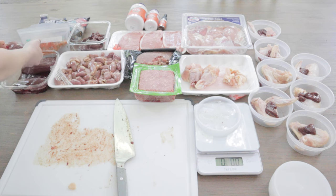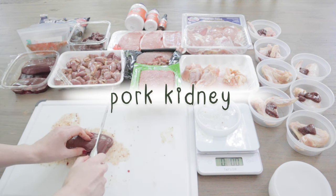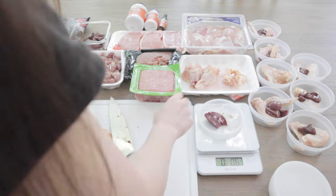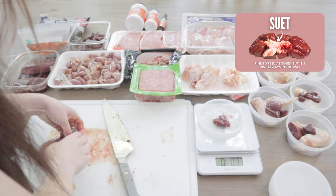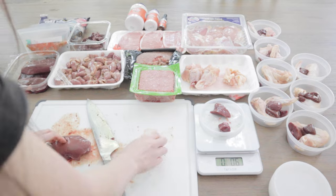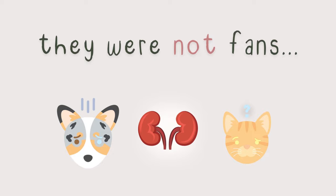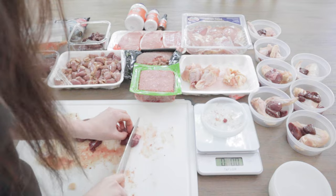Next, I'm going to add a second secreting organ meat, and for this recipe, I'm using pork kidney. In my experience, pork kidney is a lot easier to handle than beef kidney. Beef kidney is huge and has a lot of organ fat, or suet, in the center, so I'm happy I don't have to deal with that this prep. It was actually a bit of a struggle to get Matsu and Tangy to like kidney when they were younger — I think it's because it has a pretty strong smell, and it's also slimy and jiggly.